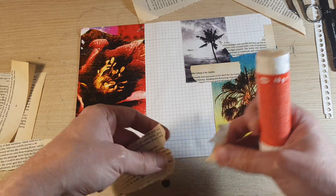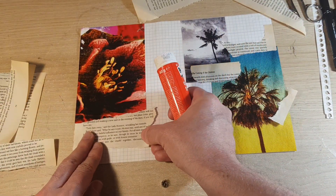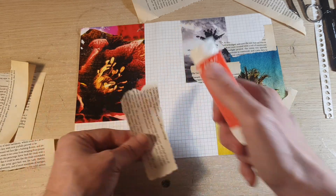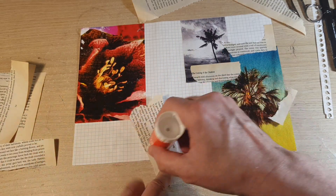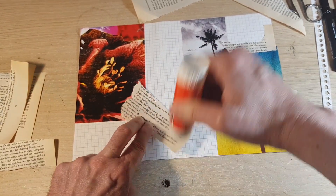Here I am using bits of scrap paper — you can use anything that you want. You don't have to use photographs. You can use scraps of paper, your own drawings, whatever you would like to use.